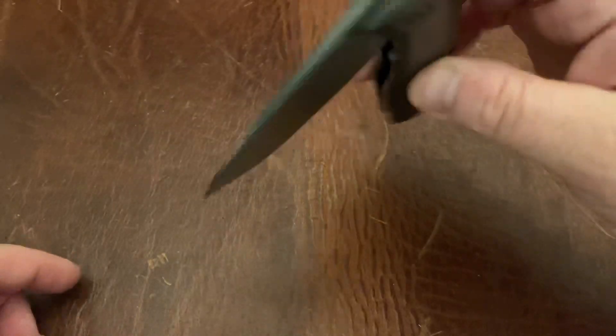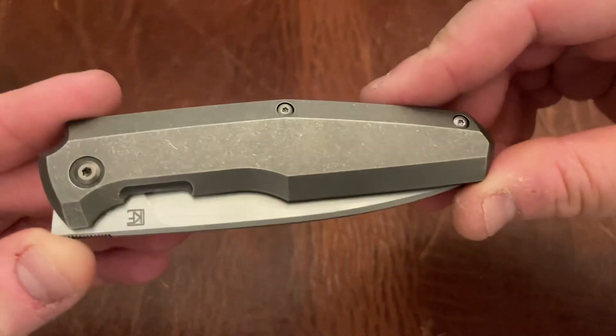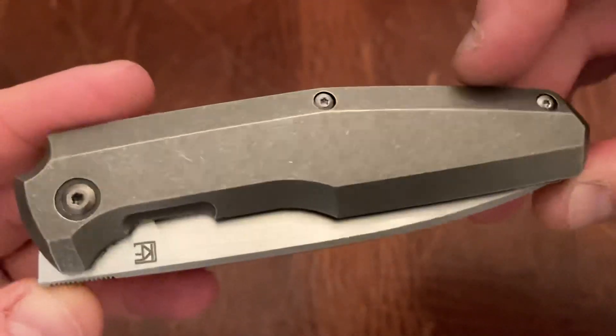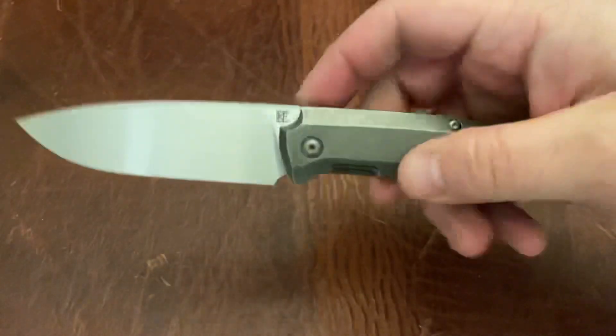It really is a great front flipper with that nice front flipper frame lock action. This is a really nice knife. I love the stone washing on the handle and it just really is a very nice knife. I wish these were a larger production.